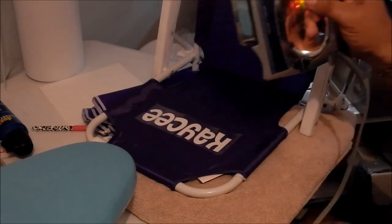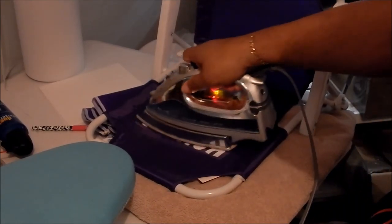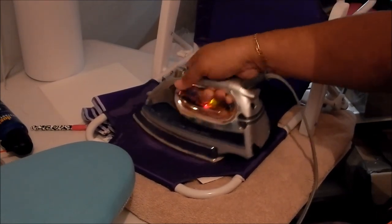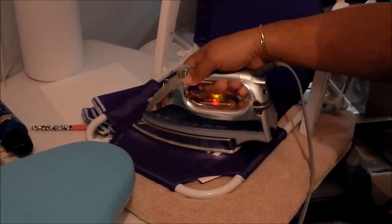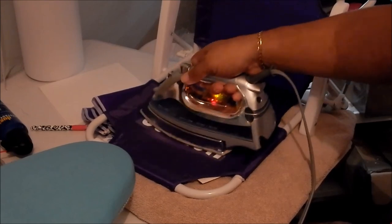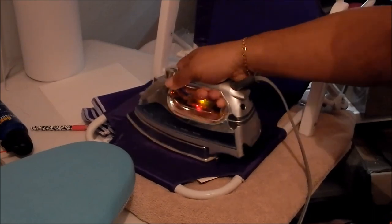How do you turn off the steam? It's leaking on the back. Will that affect the transfer of the vinyl? I have no idea. I feel like you've had that on there for like 10 minutes. It's supposed to be 15 seconds on the press, so we're just going to try to do it for 15 seconds here.